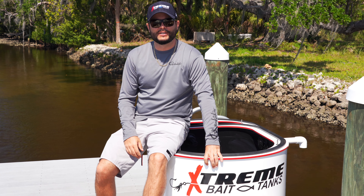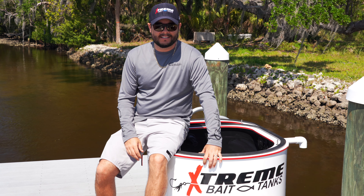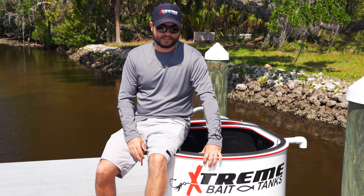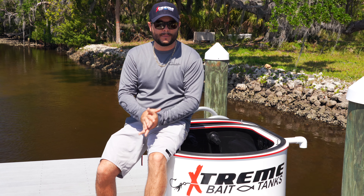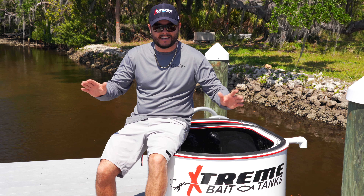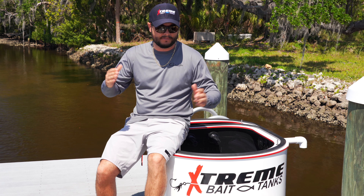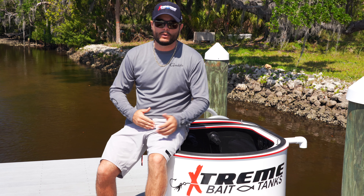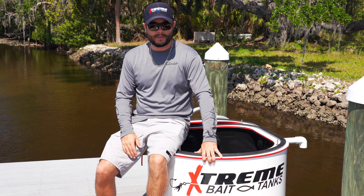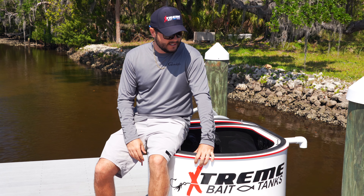Welcome back to another video. Me and Chris have been looking for an efficient way to save our bait for future trips, and after a lot of research we found Extreme Bait Tanks. I reached out to Damon, the owner — this is not a paid plug — but we've been doing a lot of charters and we're just looking for a way to efficiently store bait so we're not having to go catch it with each trip. We found it with this Extreme Bait Tank — a 65-gallon with twin recirculating pumps. This thing is awesome.